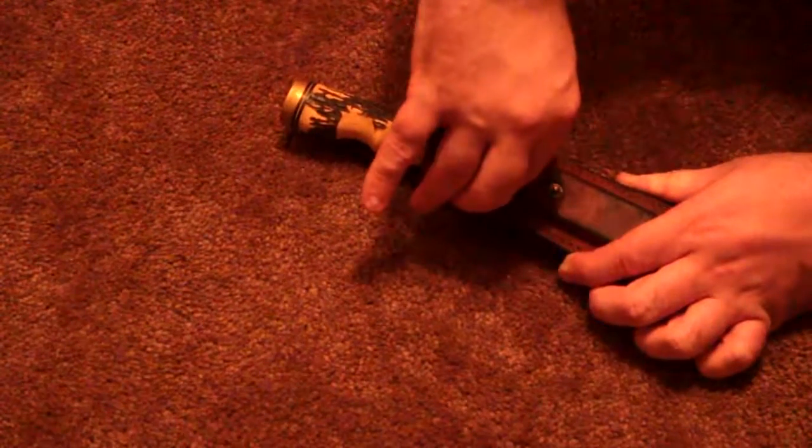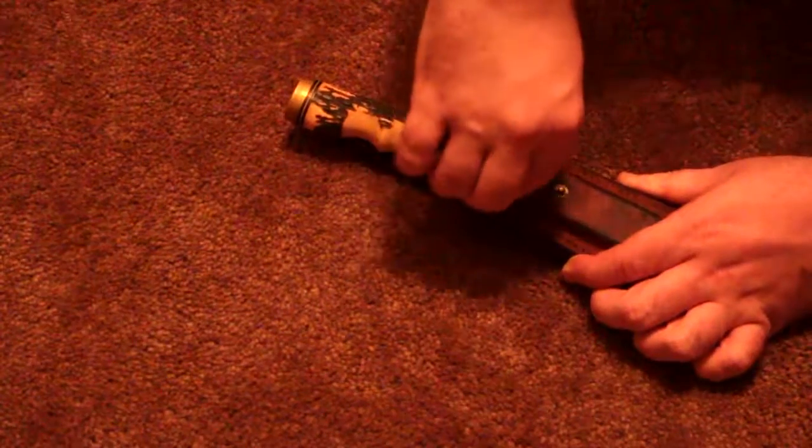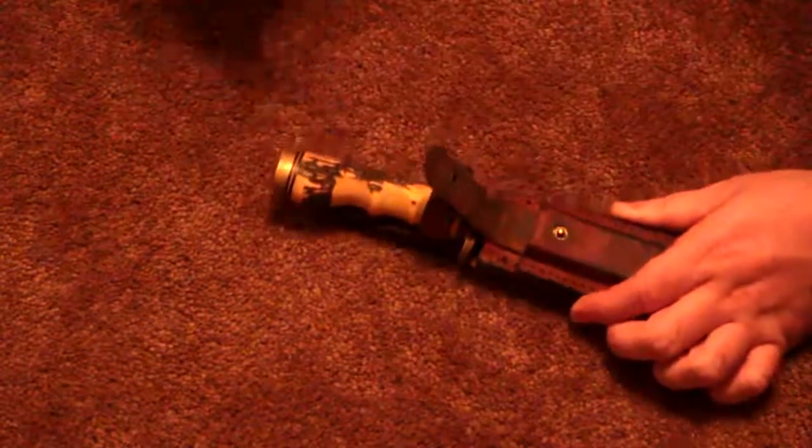He had it for at least — I think Grandma said he had it when they were married, so it's like 50 years old or more. Job, tell me about this — tell me about that.